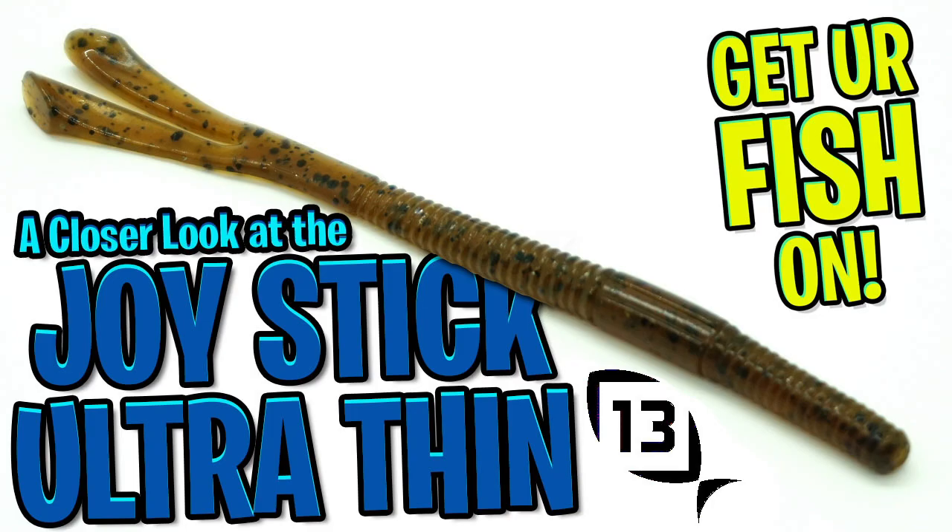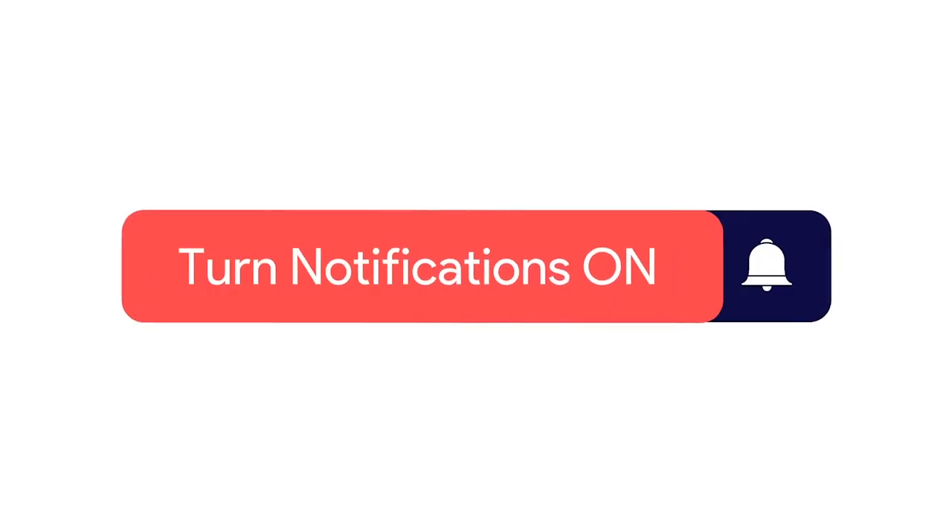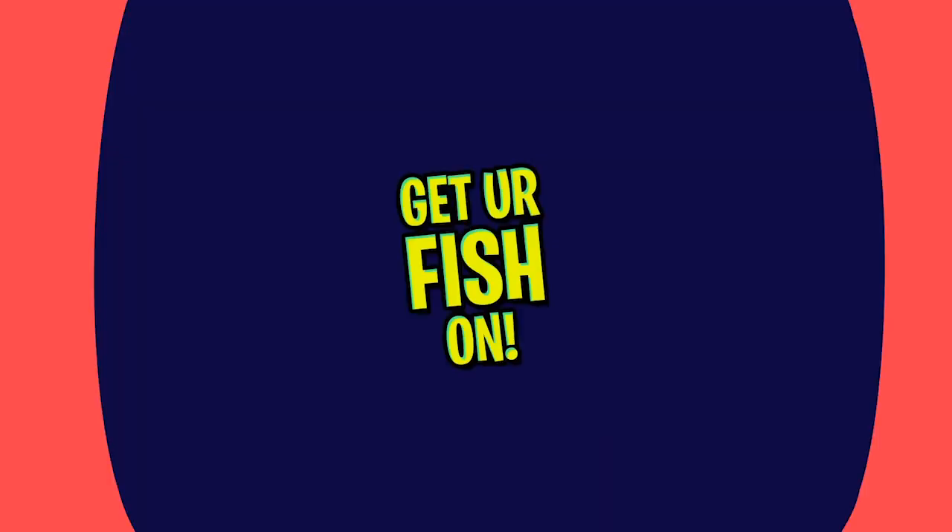Hey guys, welcome back. Today we're going to take a closer look at the 13 Fishing Joystick Ultra Thin. Before we get started, make sure you click that subscribe button, like, comment, and click the notification bell so you know when the next video drops.